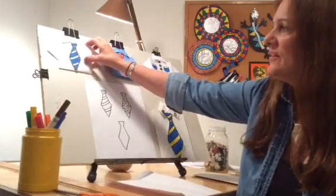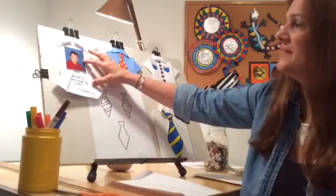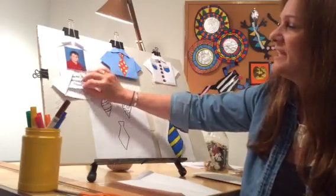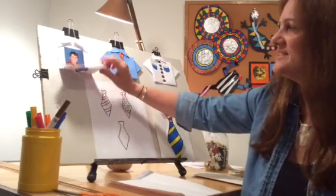This is a very simple card. You open it up, and here I have a picture of my son, but you can put a picture of yourself for your dad, and then you can write a little message and just slide it in there. Happy Father's Day.